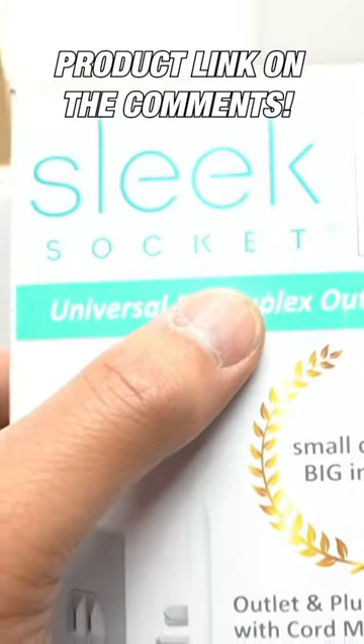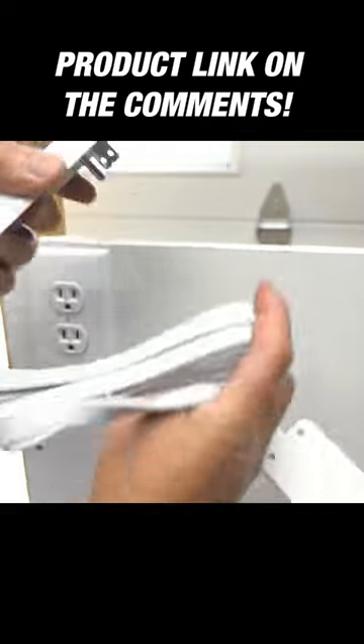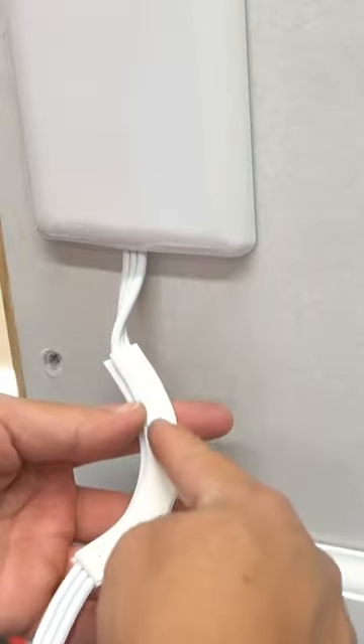The next one I want to introduce is a very cool one — it's called the Sleek Socket. It's an extension cord and you can choose whatever length you want. You just place it right over your regular outlet using this 90-degree channel with double-sided tape.